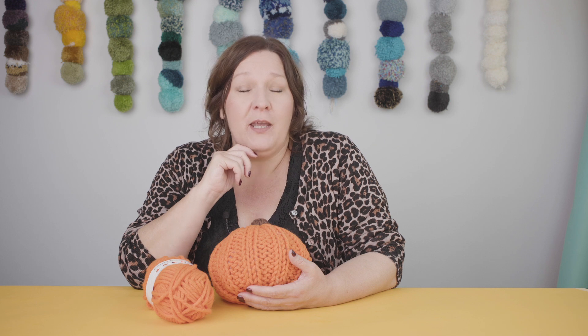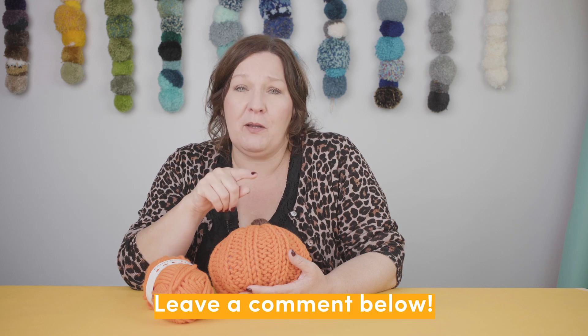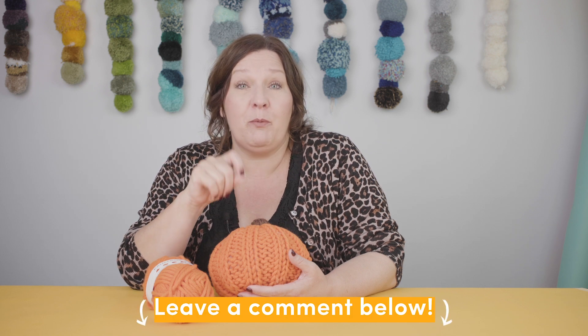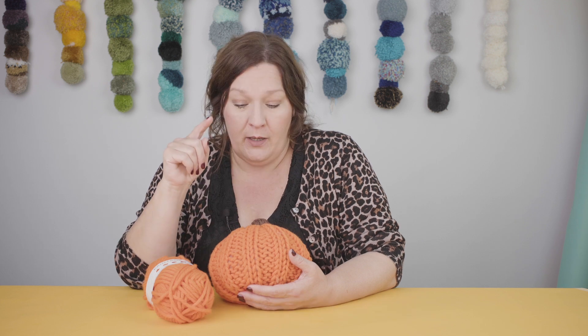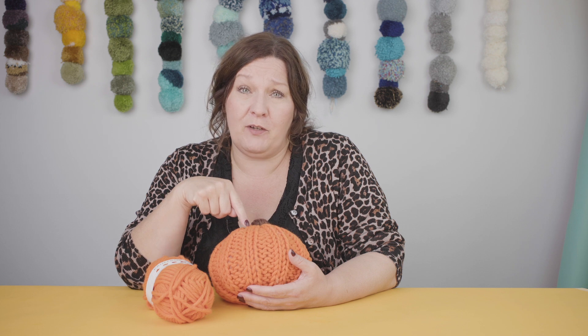So, now you've learnt how to knit a 2x2 rib. Tell me, was it helpful with me showing you how to read your knitting — all those Vs and bumps for purl and plain? I'd love to know. Tell me in the comments and maybe we could do some other kinds of rib. So now that you've learnt that brilliant skill, you can use it to make this fantastic pumpkin. Follow the next video and find out how.